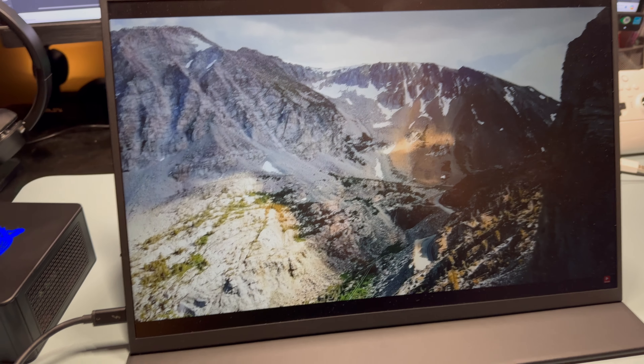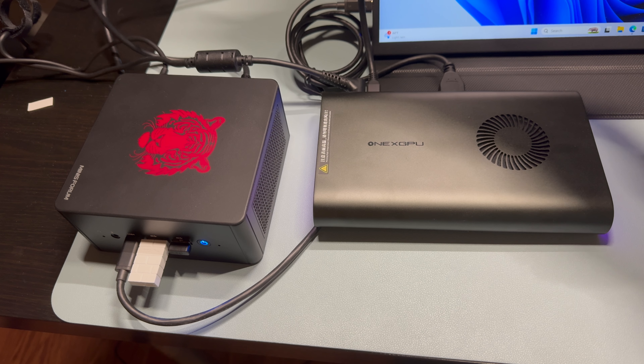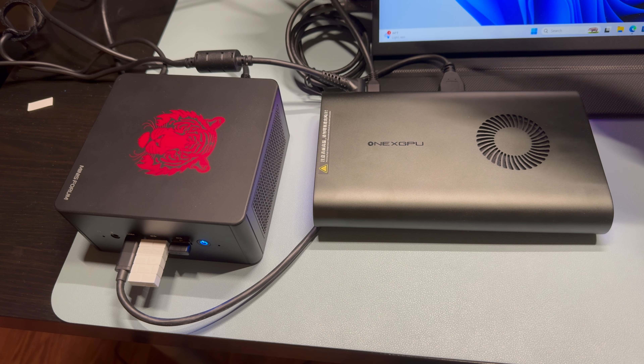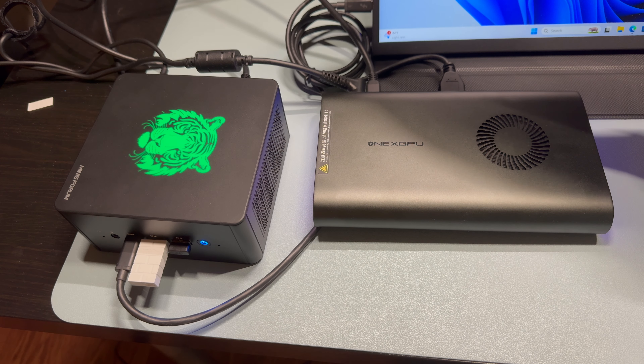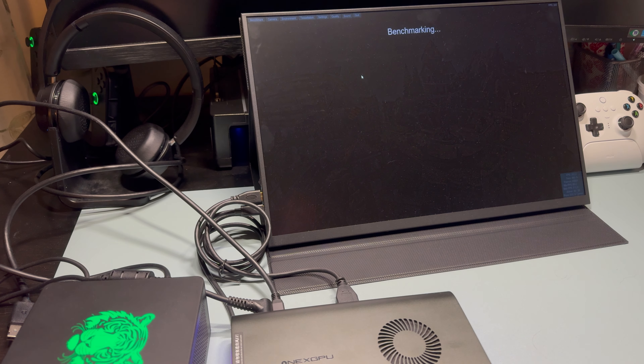This video is sponsored by Uperfect. They sent over the K1-18 — an 18-inch portable gaming monitor featuring 2K resolution and a 144Hz refresh rate display, with two USB-C and one mini HDMI input. This paired really nicely with the mini PC. I was able to enable FreeSync in AMD settings and run the entire display off one USB-C cable. Use code HANDHELD30 to take $30 off a $200 purchase — link in the description.